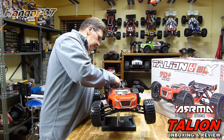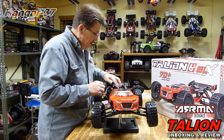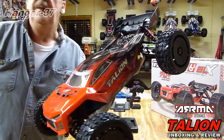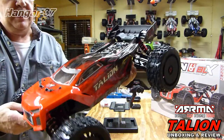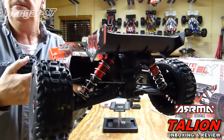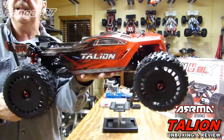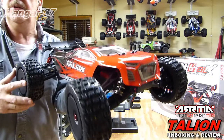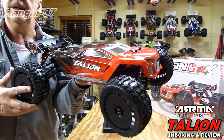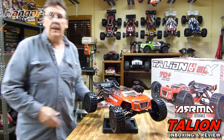Standard with the ARRMA vehicles, you've got the tethered body clips, which I love — I have them on all my vehicles whether they're ARRMAs or not. There she is: ARRMA Talion 6S BLX, 70 plus miles an hour. We shall see. That's a wrap on the unboxing. I'm gonna go outside tomorrow morning, do a shakedown on it and a couple photo ops, and we'll put a wrap on this. We'll see you in the morning.